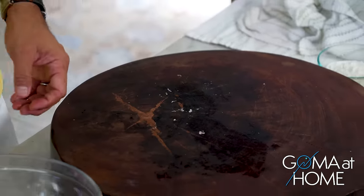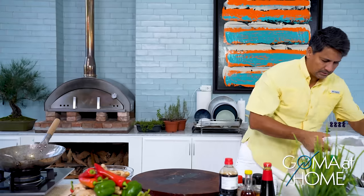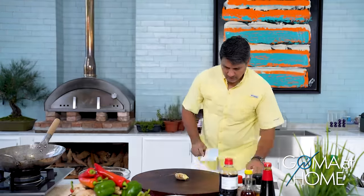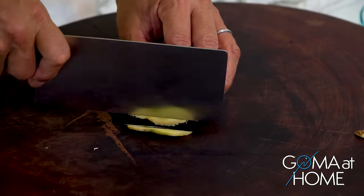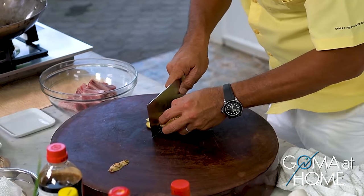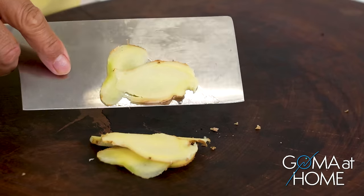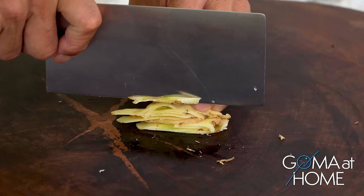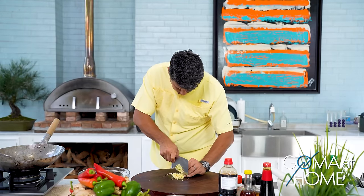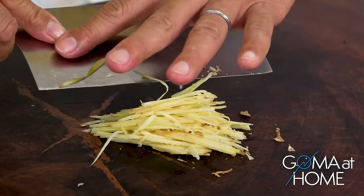Okay, and then let's bring the ginger to the table. We'll cut it lengthwise, finely — pino lang. One more piece like that. We'll cut it lengthwise, finely, because when you eat the pork and you get to bite on the ginger, it's very refreshing.